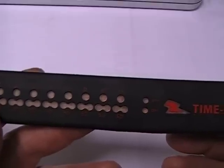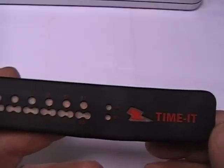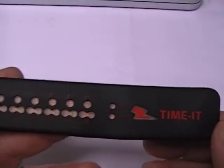The Timit Watch is wireless and rechargeable, and it comes with a special case they call the Magic Box. Lay your watch in the box when it's time to recharge it, and I'll show you that in a few moments.